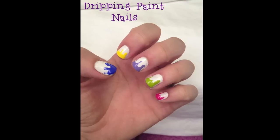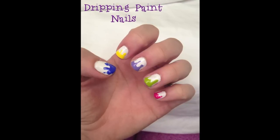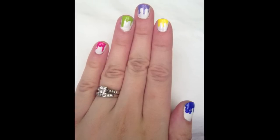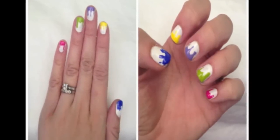Hey guys, so today I'm going to show you how you can create these adorable dripping paint nails. They are so incredibly freaking cute for the spring, I am in love with them. I have seen these all over Pinterest and I wanted to come up with the most simplistic way to create these that I could, so if you want to see how to do it, just keep watching.